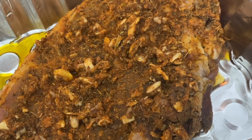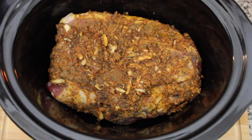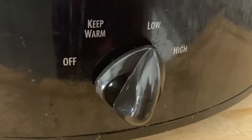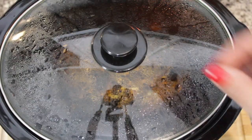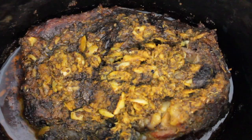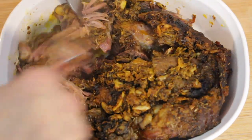Once our pork shoulder has marinated overnight, we're going to place it into a slow cooker and cook it on low for eight hours. If you're in a hurry, don't worry — you can also cook it on high for about four hours. After the eight hours is up, your pork shoulder is going to be ready to serve. We're going to remove it from the slow cooker and place it in a tray.